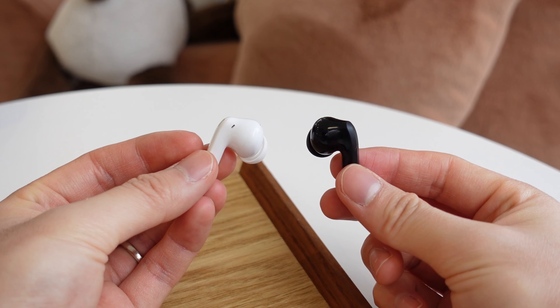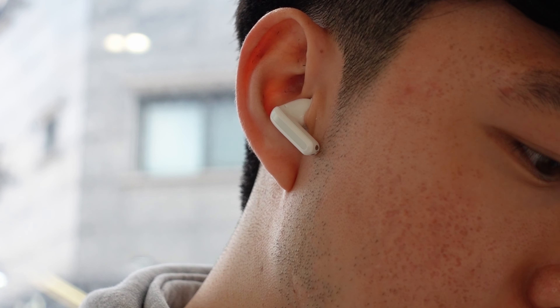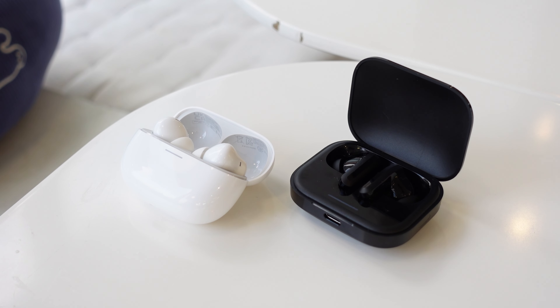The buds themselves are very similar to the regular Buds 5. The Buds 5 Pro are also IP54 rated for the earbuds but not for the case. These buds do feel slightly more premium with a little more density and higher polish, especially for the texture strip and stems. They are slightly more comfortable to wear than the regular Buds 5. Overall, the Buds 5 Pro's hardware definitely feels more worth than its price, but the regular Buds 5 feels just right at its price tag.